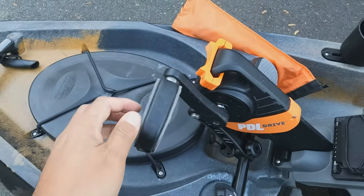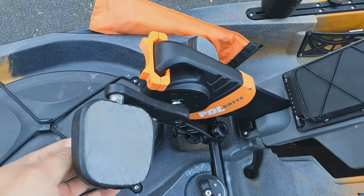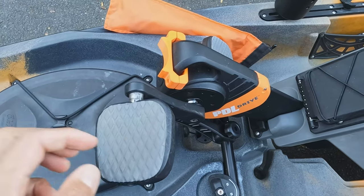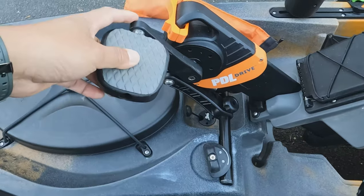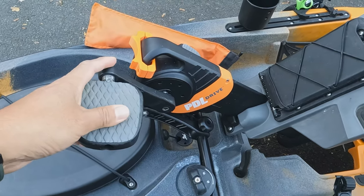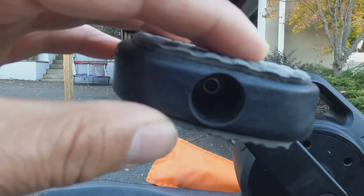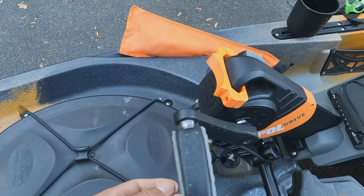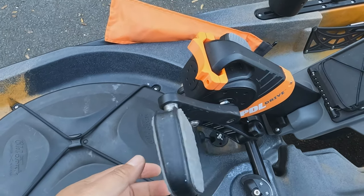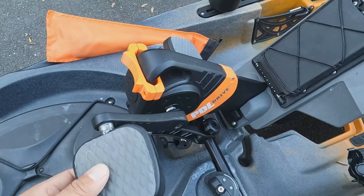These pedals — a lot of folks change them. They say the rubber comes off. I haven't had that problem yet, but it's only been through one season of fishing. The pedals do make squeaking noises at times. Looking on YouTube, just take the screw out, clean it off, and put some type of marine lubricant. I use WD-40 since I don't have marine lubricant, and it seemed to fix the issue.